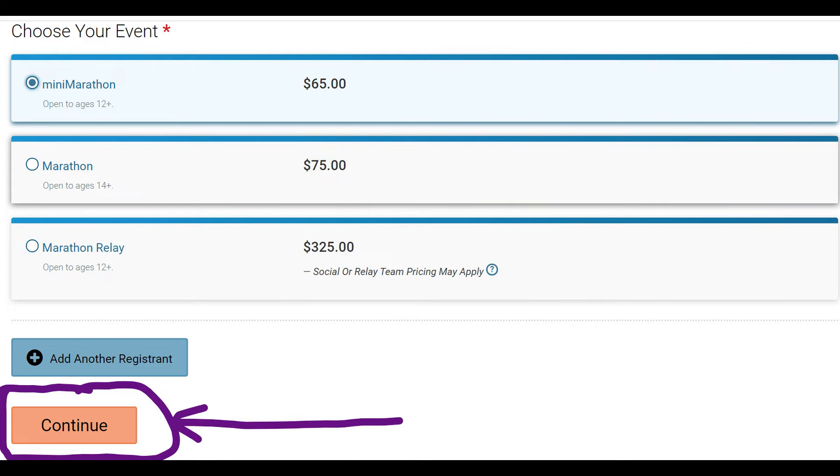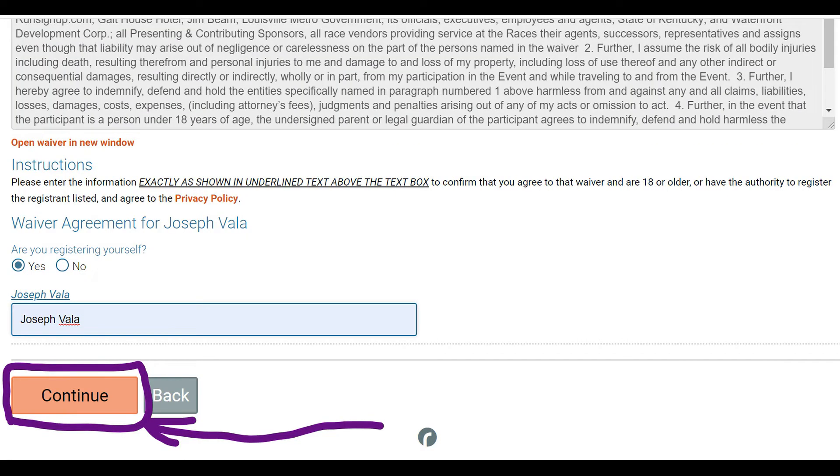So you go through this basic information. For those of us doing the mini, go ahead and click on the event. You'll see the amount is $65 — click continue. It'll take you to a basic waiver screen. Very standard stuff — I'm sure you've seen it a thousand times. Enter your name at the bottom and continue again.